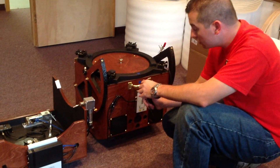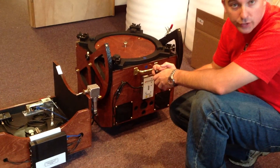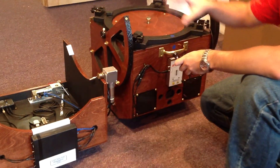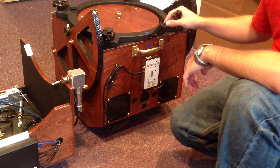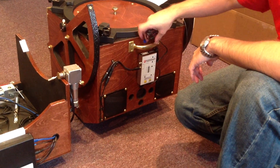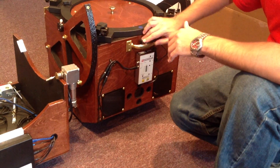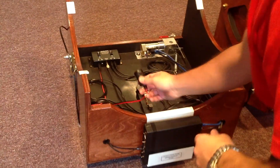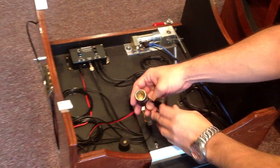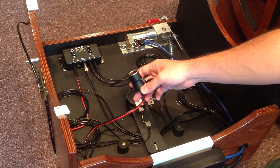In order to bring 12 volt power into the Kendrick box to then split out to the other components, you have this cigarette lighter plug — I usually leave it draped in here to keep it out of the way. That will plug into this female cigarette lighter plug on this end here.